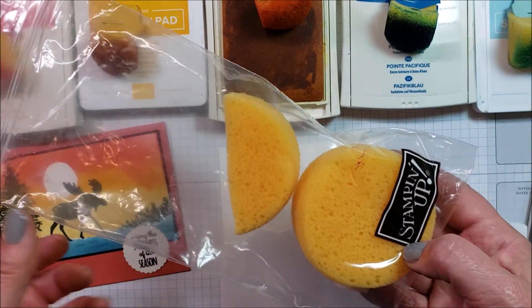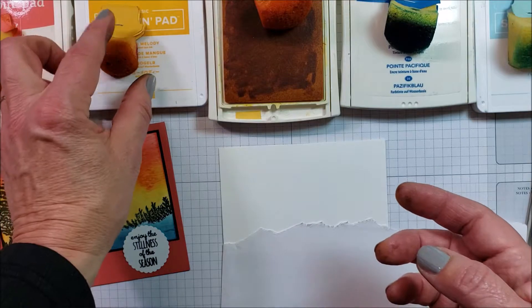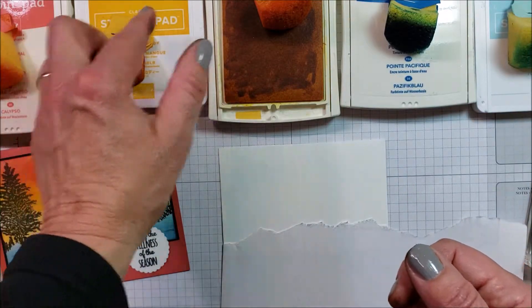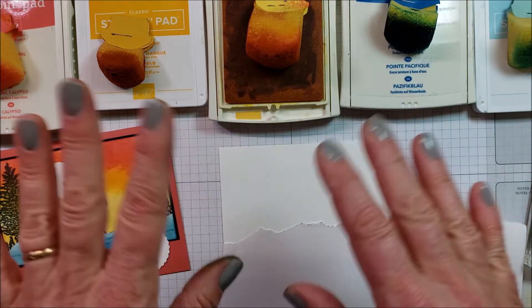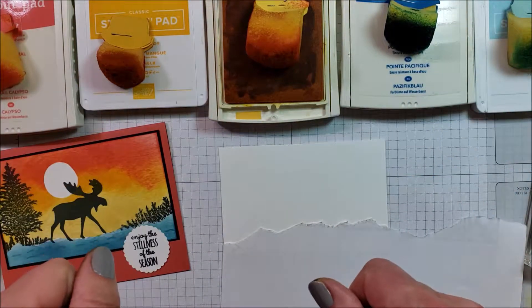I cut them up into six pieces and then I just keep them with a little piece of paper so I know which color is on each sponge. Then you can reuse the sponge as long as the sponge lasts.